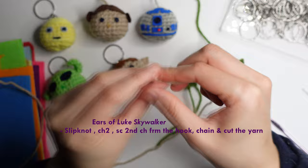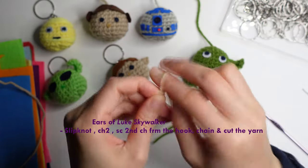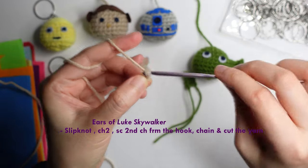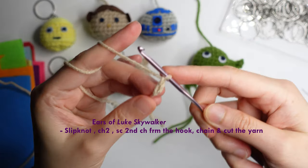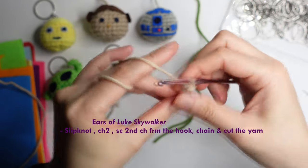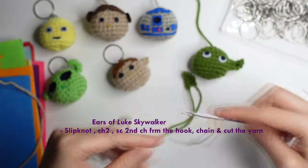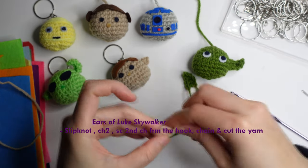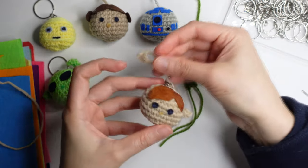For the ear of Skywalker: slipknot, chain of 2. Then single crochet in the second chain from the hook. Then make a chain and cut the yarn.